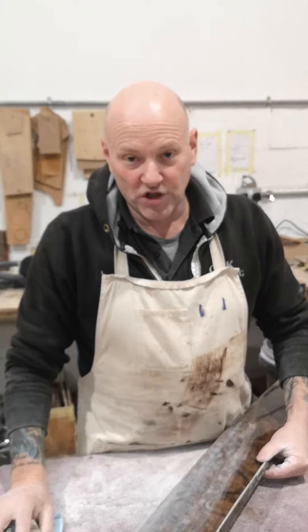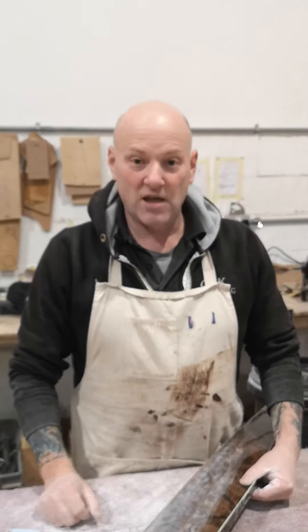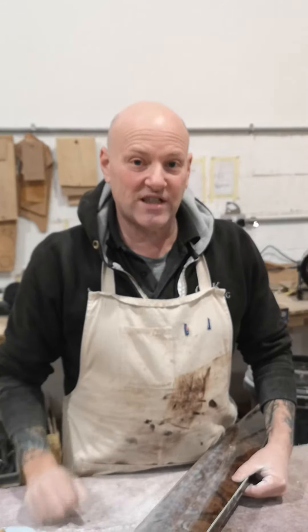Thank you very much for watching this. I think you're very nice — have a nice day. Thank you for being close to me. Hope to see you again. Thank you very much. Alright, bye!